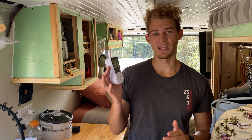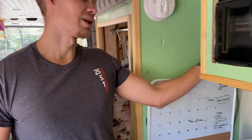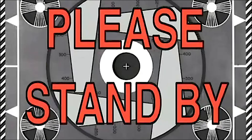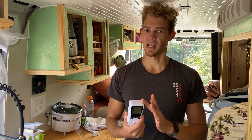So what this does is you can plug it into an outlet. I'll show you over here. The way this works is it measures the amps and watts.